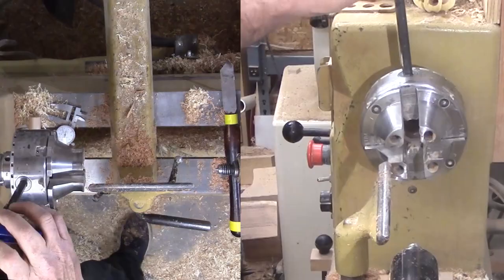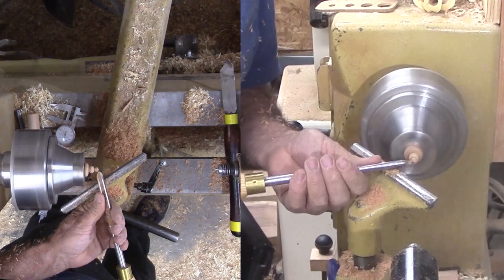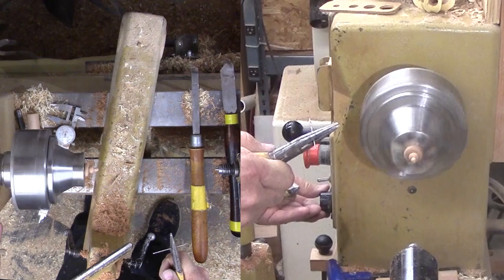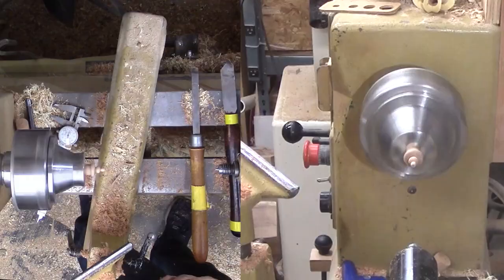Now I can mount the top finial and finish shaping it. I like short stubby top finials. But before I go too far, I need a hole for the top hanger. After marking a divot at the center, I am holding my smallest drill bit in pliers to drill the hole. Without the divot, it would skate wildly. Then sand this finial and apply shellac friction polish. Finials don't take much sanding at all — certainly a small fraction of the sanding required for a bowl.